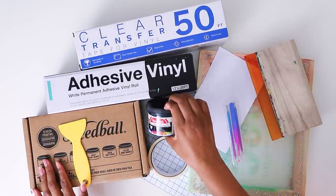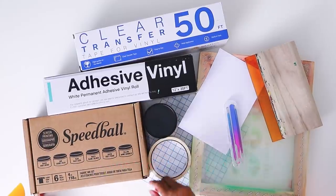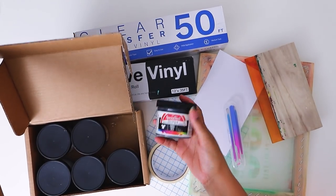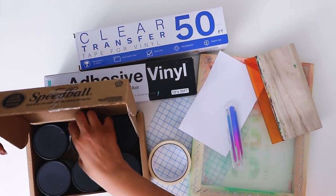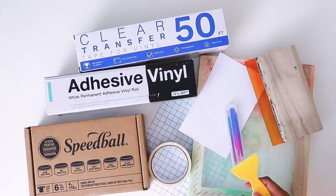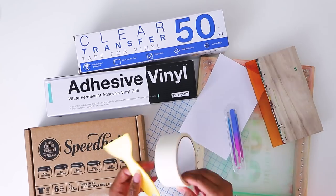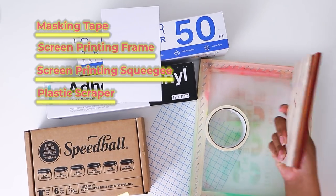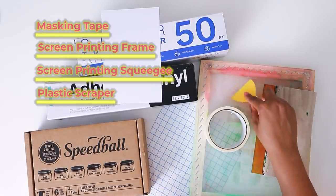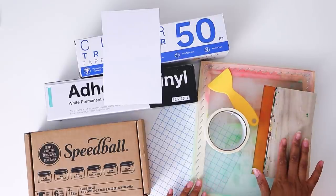You're going to need ink for screen printing. I bought a package of six colors — green, red, blue, yellow, white, and black — all in one box. I really do want some other colors like gold and silver, which you can order as well. I also ordered a kit that came with tape, the screen, some gloves, a squeegee that you move the paint with, and a scraper that helps your vinyl stick to the screen. That all comes in a kit together.